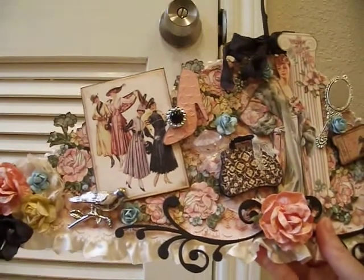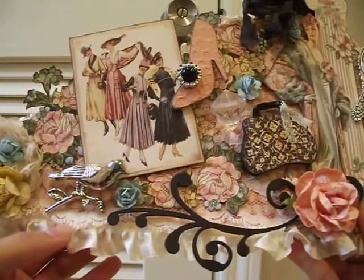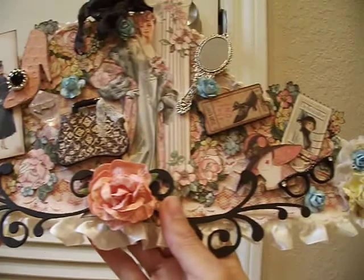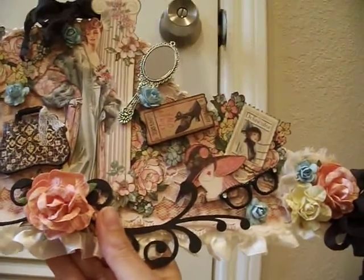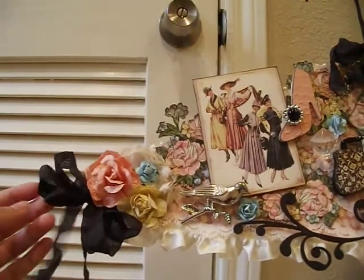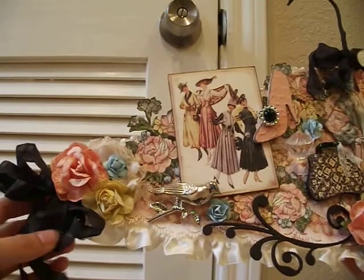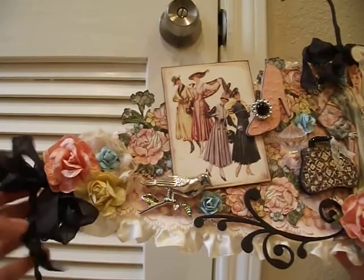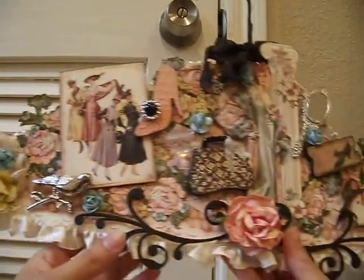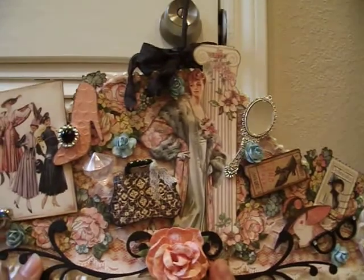I covered the entire thing with lace. Then I used this beautiful pleated trim down here — it's got a little bit of lace poking through — and I used that at the bottom and all the way across the hanger. And then of course I had to use some seam binding — I love the look of seam binding. I crinkled my own and colored it with Lindy Stamping's Toto's Tornado Black. I did some seam binding here like a little bow — there's one there, one over here, and then one on top.